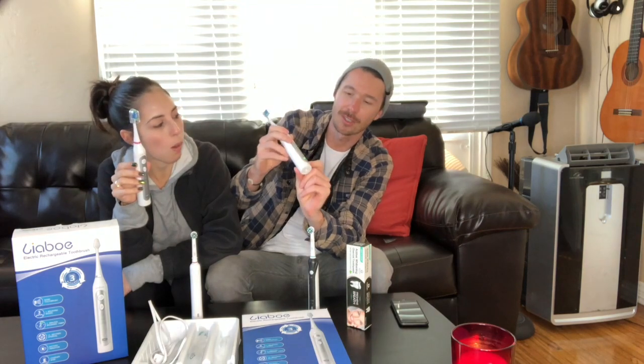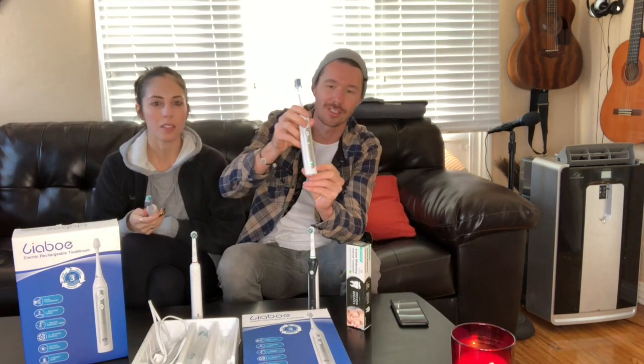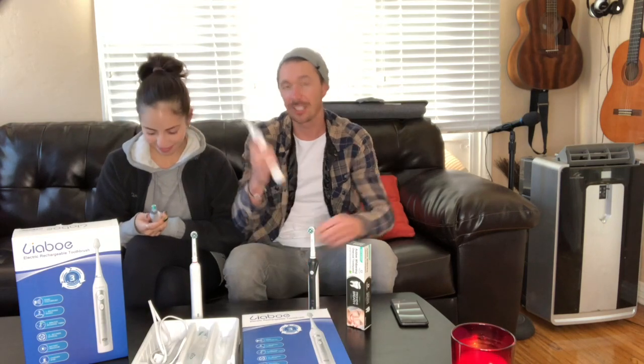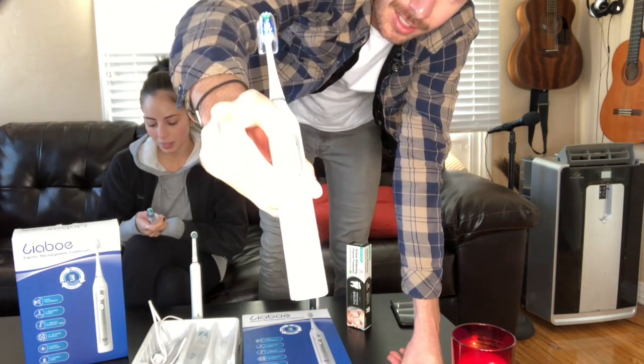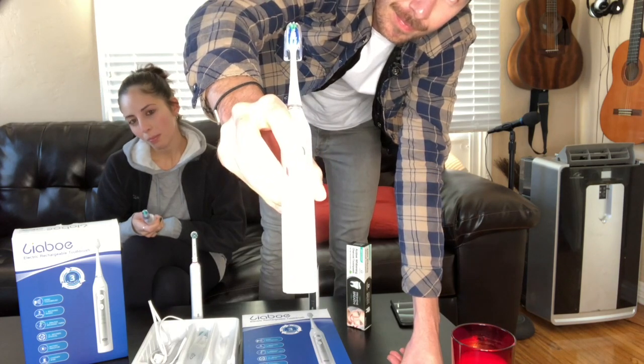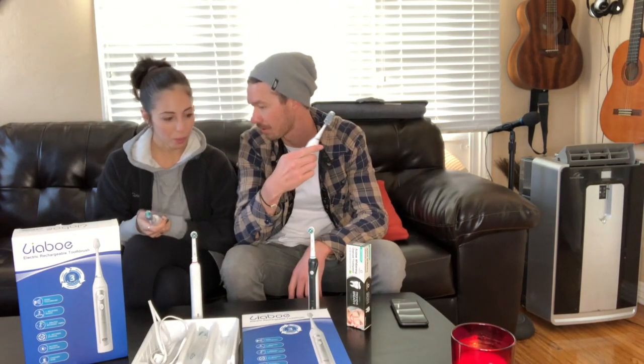We've only charged the Liabo once and that's when we got them. I don't know if you can see the little charging indicator, but it's still fully charged after a week. And the crazy thing is there are three different settings — you can hear the differences: clean, whitening, and massage. We leave it on the whitening setting to pair with our whitening toothpaste — double whammy. Another thing I love is it has a guard on it; this one actually comes with a little cover that you just slip on top after you're done.